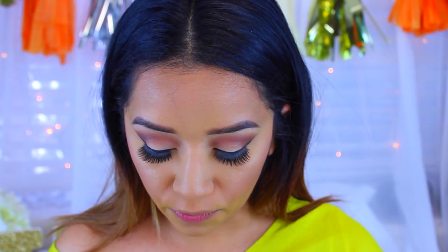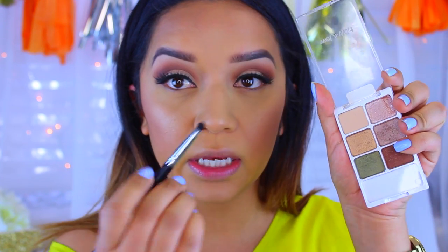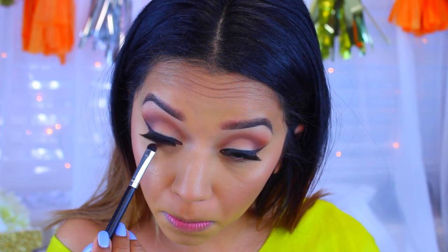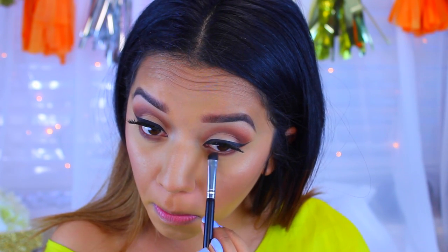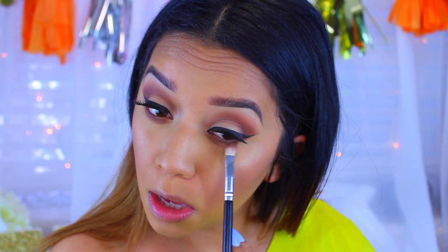Now we're going to finish off the eyes once and for all. I'm going back into my Wet n' Wild palette with a pencil brush, dipping it into that chocolate color and running it along my waterline. Then I'll blend it out with the same brush we used for the crease. I like to bring mine pretty far down but it's optional — go as low as you want.